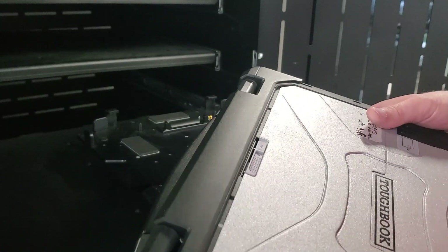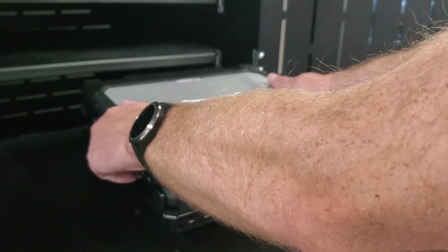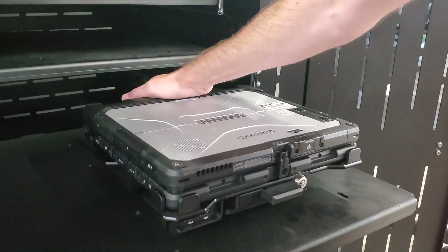Model specific user guides can be found on the relevant docks webpage on the PMT website at precisionmounts.com.